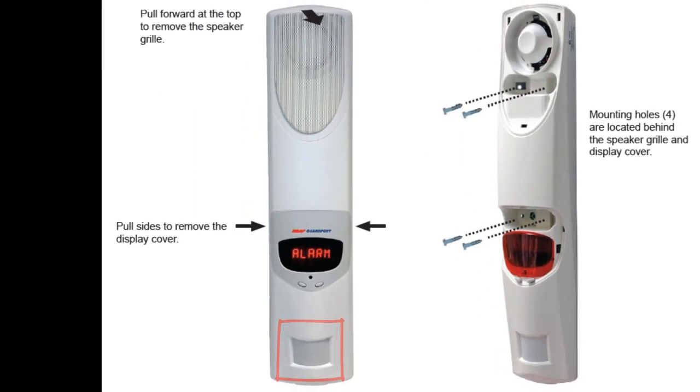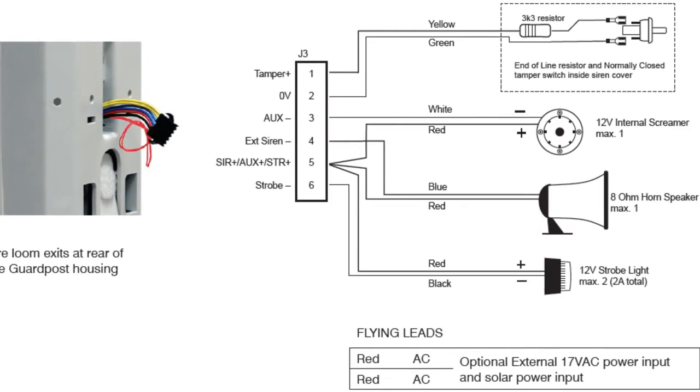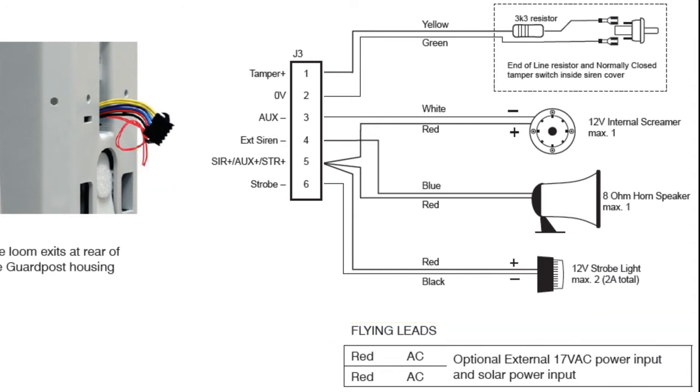The security guard should be mounted as high as possible on the wall, which provides a clear field of view for the onboard PIR. On the back of the security guard is an optional wire harness that can be used to hard-wire additional equipment such as an inside siren, outside siren, strobe, etc. You can also get a pair of wires that can permanently connect to a 17V AC power supply. Full installation instructions are on page 6 of the installation manual. It is a good idea to wire this before mounting the unit, because once mounted it is secure to prevent tampering.